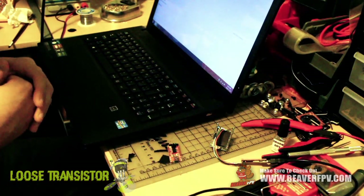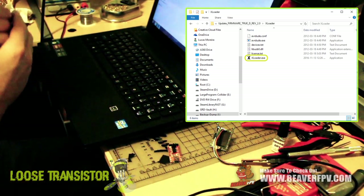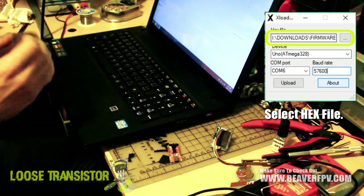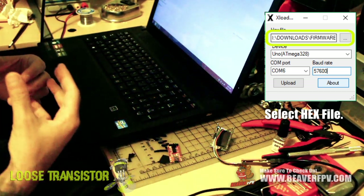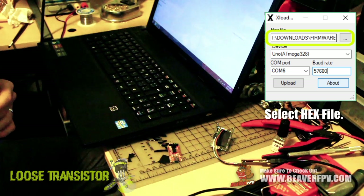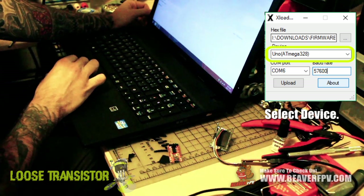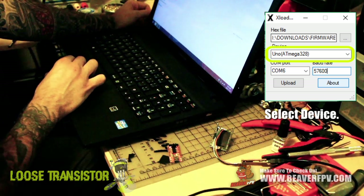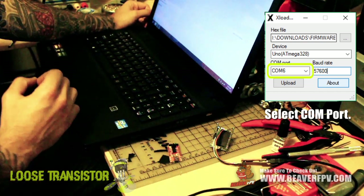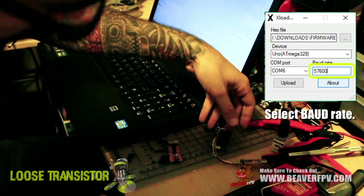The folder you're really concerned about is X Loader. X Loader is a hex loading program that flashes the chip using the FTDI. Run it as administrator and a window will pop up. First, select your hex file — either one you downloaded with a custom logo, or the dot hex file from the TrueD folder for the standard Furious FPV logo. Under Device, select UNO ATmega328. Then select the relevant COM port that shows up when you plug in the FTDI. The baud rate must be 57600 — that's the magic number for flashing.